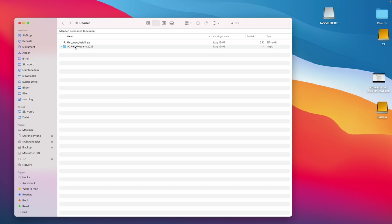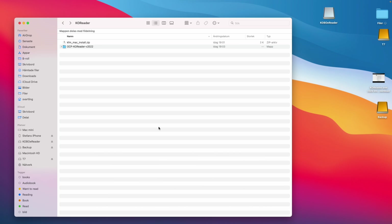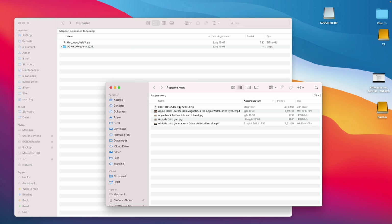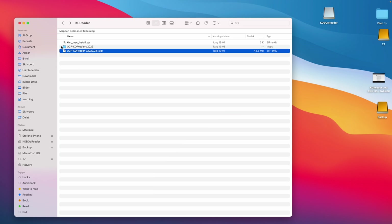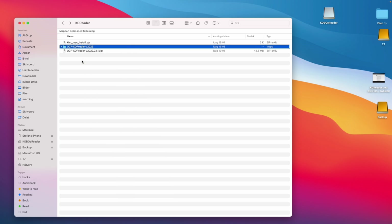After that it's time to find the two files you downloaded and have them in the same folder. On a Mac, Apple automatically unpacks zip files and throws the zip file into your trash can, so you need to find that zip file and move it back into the folder you want to install KOReader from. Move it back to the right folder and then delete the folder that Apple unpacked for you. Now you should have two zip files: the KOReader zip file and the install script.